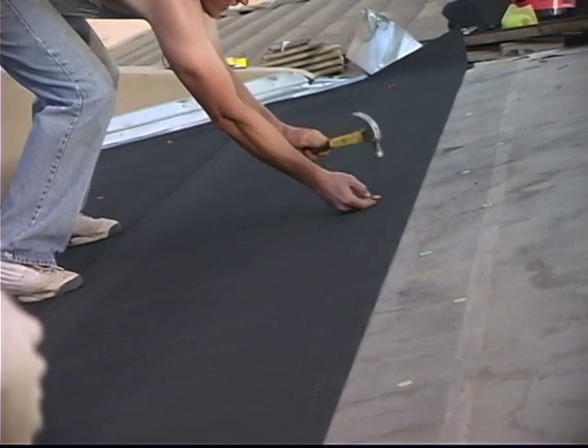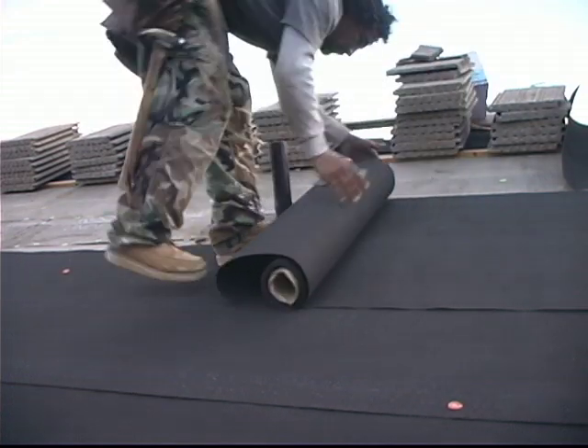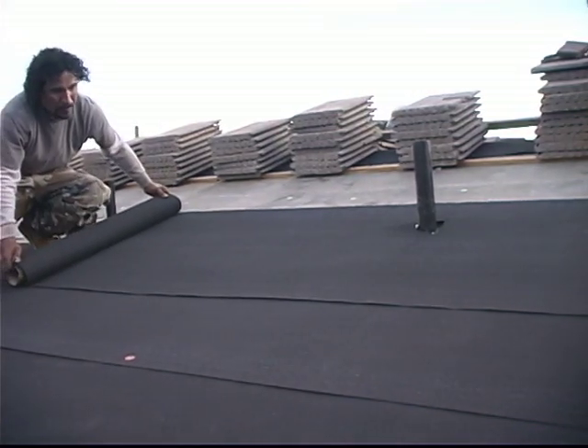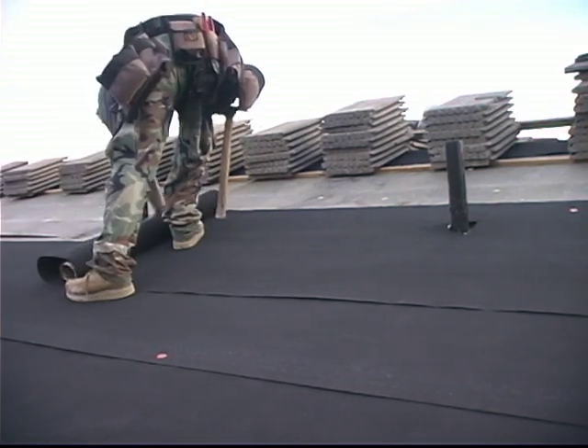So double layer underlayment lapped this way really does create a fair amount of insurance for underlayment underneath your tile, because the normal lap on underlayment is three inches. Now you have 18 inches — and 18 inches is a lot better than three inches in my book.